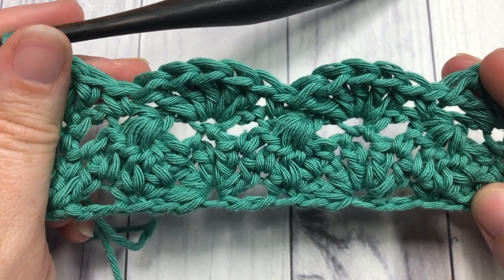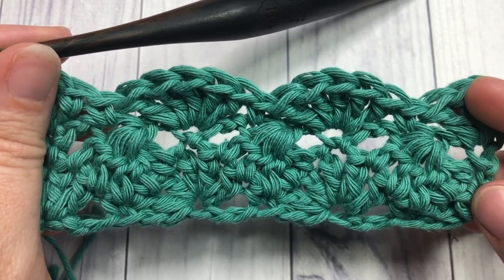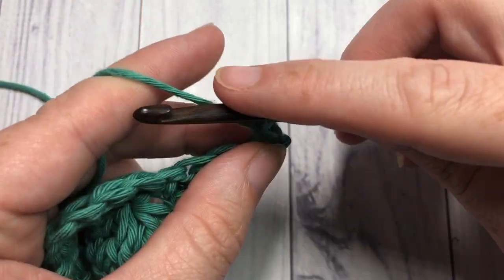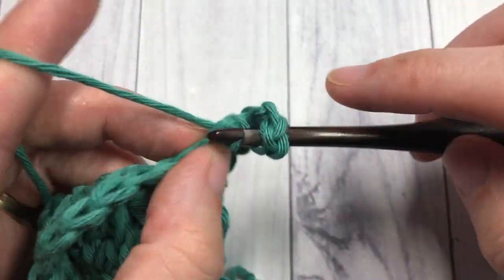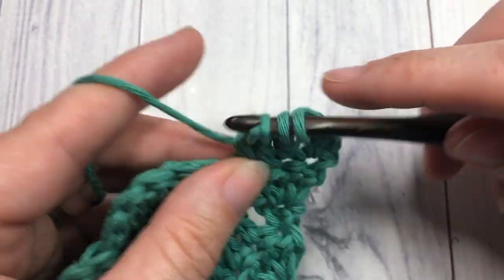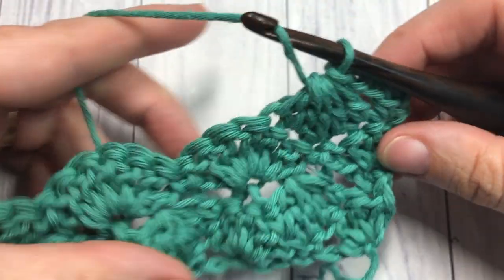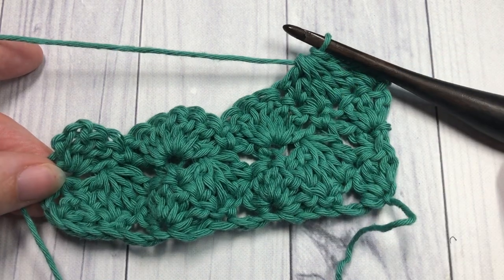That brings you to the end of Row 3, and really that's it for the rest of the pattern. Simply repeat Rows 2 and 3 for as long as you would like, then fasten off and weave in your ends. Row 2 uses the chain two and double crochet five together, and Row 3 uses the shell stitches — the five double crochet stitches. Continue repeating, fasten off, weave in your ends, and enjoy your interlocking shell stitch. Thank you so much for joining me — happy crocheting, bye!